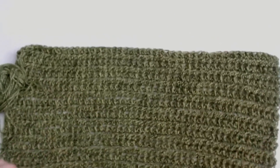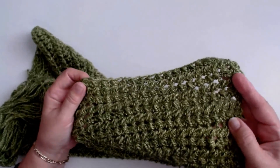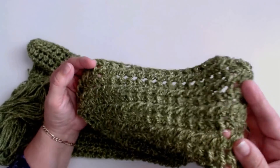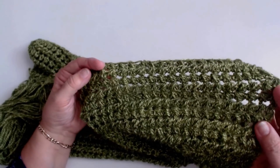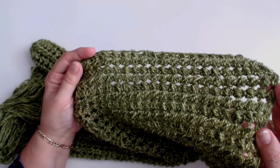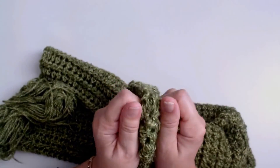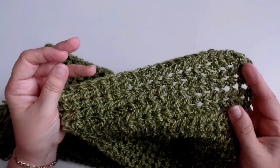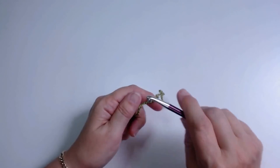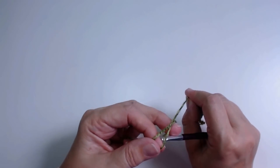A lot of people have been asking me to give my blankets names, so I'm calling this the Lumpy Bumpy Blanket. When you've got so many videos it is a good idea to give them a name so people can find the one they want to do. It's really soft and really pretty. You can do it in any yarn and any color you like. You can use any amount of stitches, any amount that you want - just do your chain to the length you want your blanket to be.